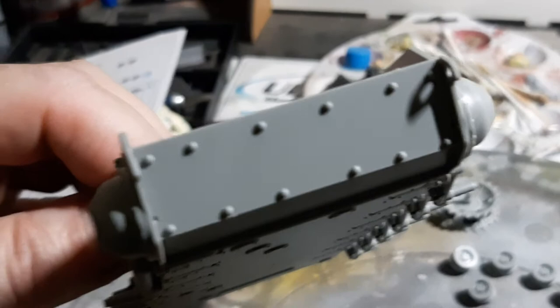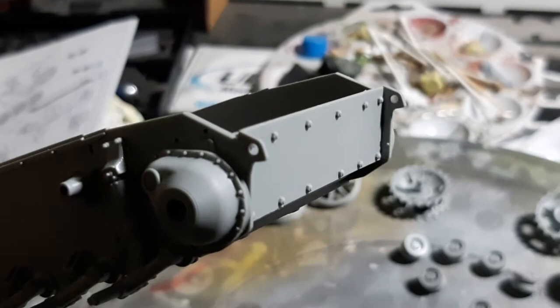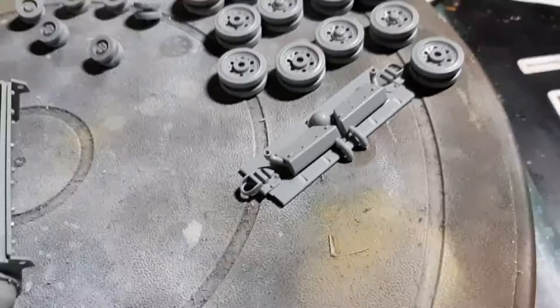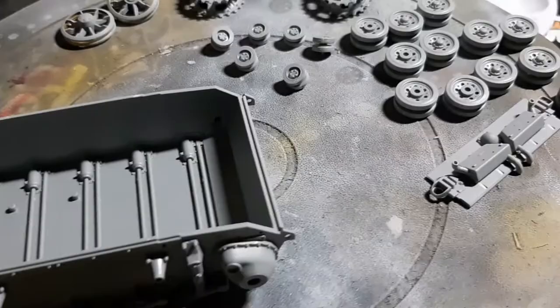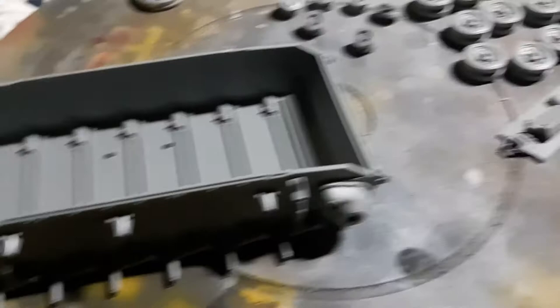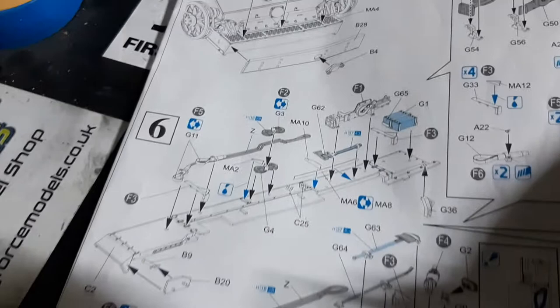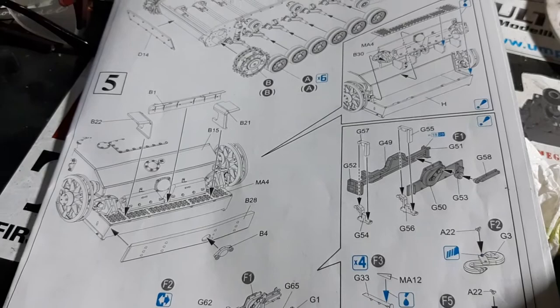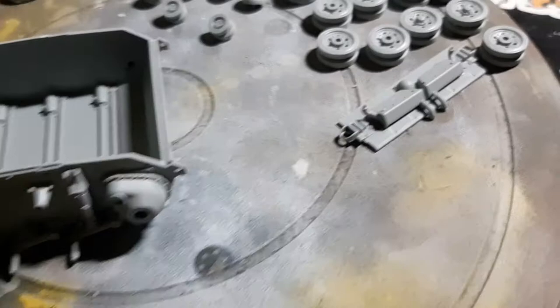I put the extra front armor on it — look at those beautiful molded bolts on there, really tasty. That's where I am so far. The next stage is to finish off the back plate, make up the jack, fix some of the tools to the side fenders, tow cables, towing hooks, jack block, axe, spade, shovel, crowbar — that sort of thing. Then finish off the back plate and move on to the next part.